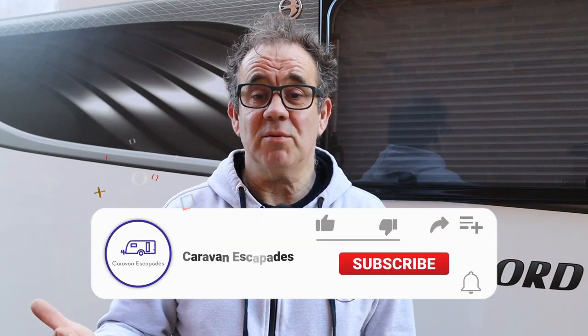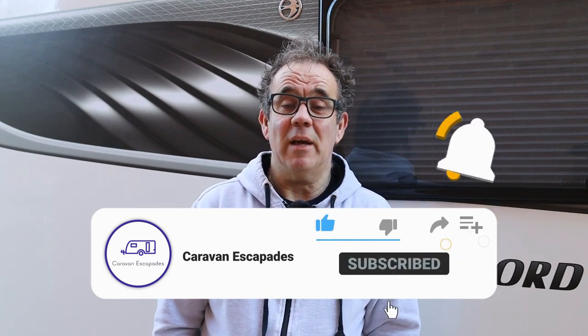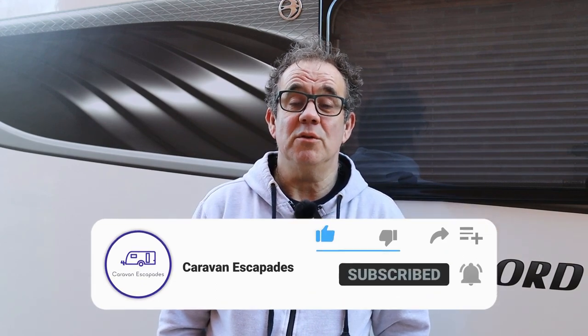I hope you found that useful — give us a thumbs up if you did, thumbs down if you didn't. Please feel free to comment below; I'll put links in the comments to the solution we've used. Feel free to ask any questions. If you wouldn't mind liking, subscribing, sharing, and ticking the notification icon — that will let you know when we upload future vlogs. Thank you very much for stopping by, hope you've enjoyed it, take care and we'll see you on the next one.